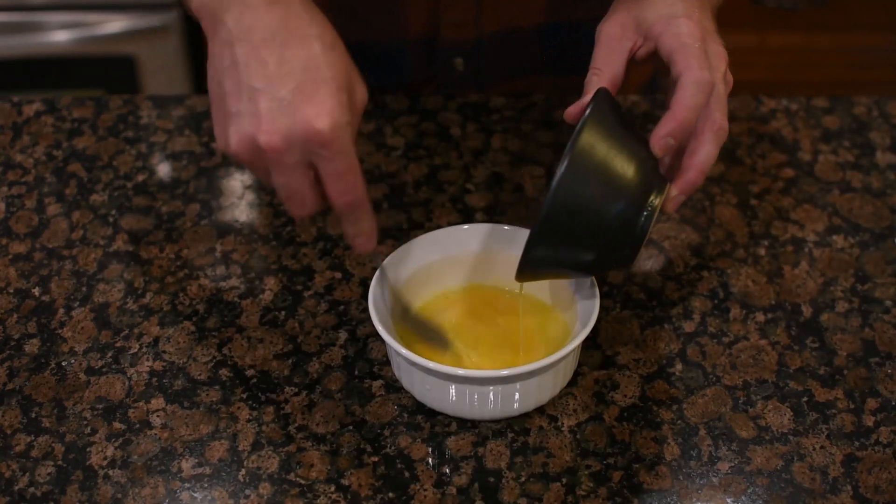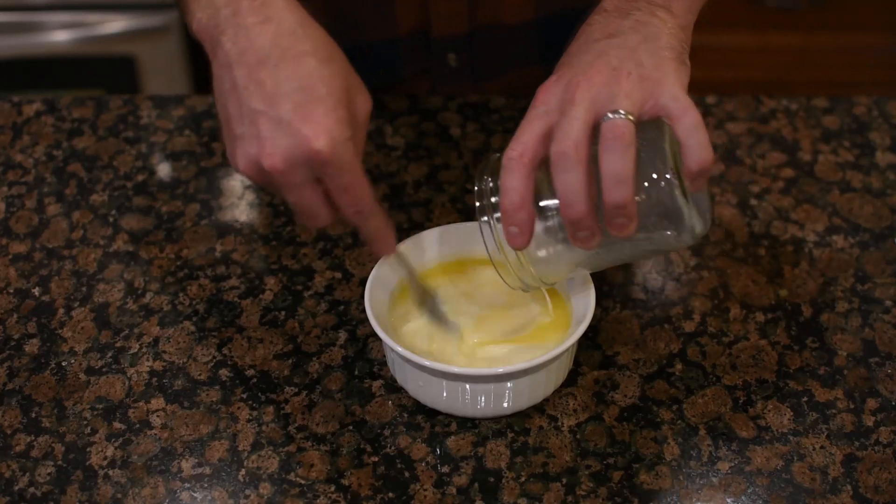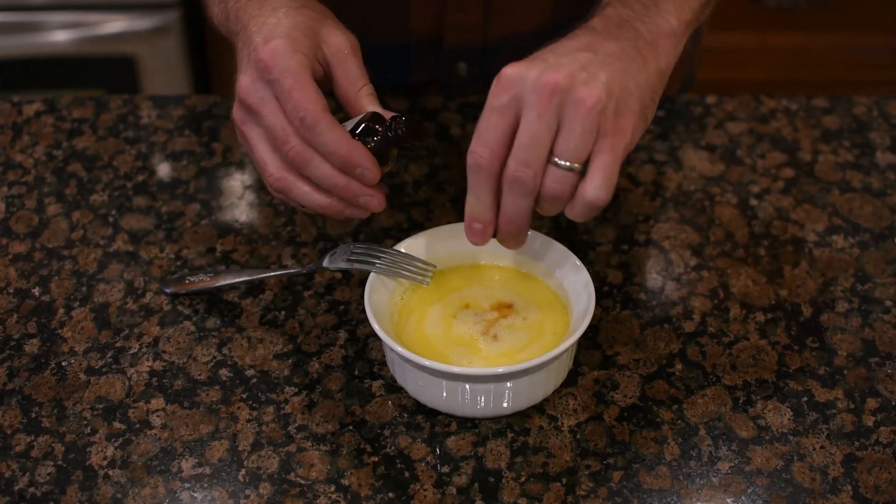Now you're going to move on to your wet ingredients: a little bit of butter, an egg, some warm milk to help that yeast react, and also a little bit of vanilla extract.